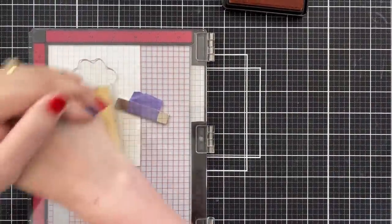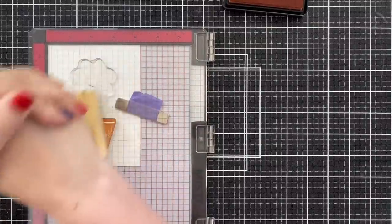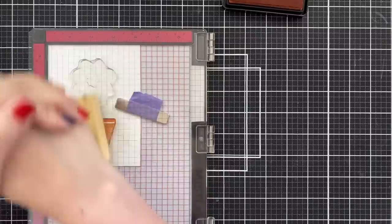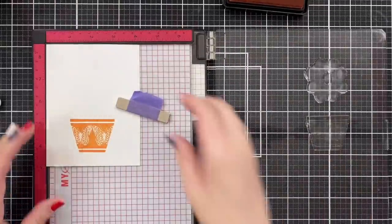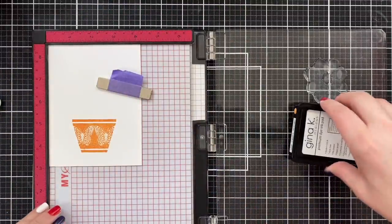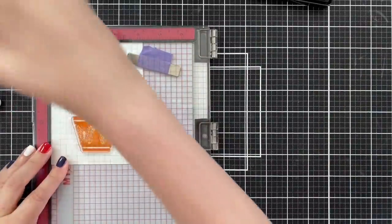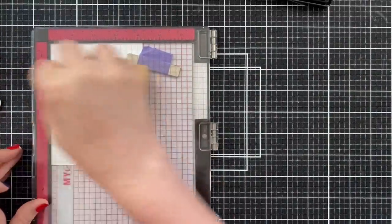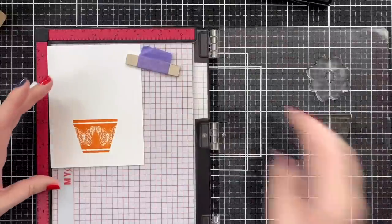I thought I would do the flower separately — I just wanted to make sure I got my pot down nice and even and clean. I love the pot; it's got the little butterflies on it. Also, with the MISTI, when you're using new stamps and you lift up the door, oftentimes the paper will shift, so always be sure to lift up your magnet, reposition in the corner, so that you get that perfect double impression.